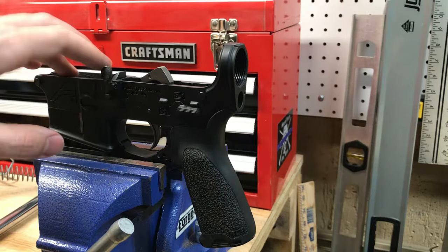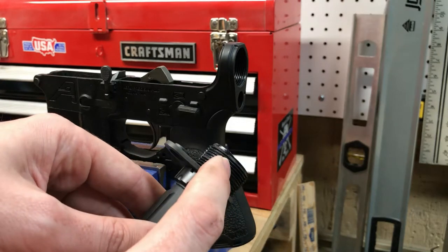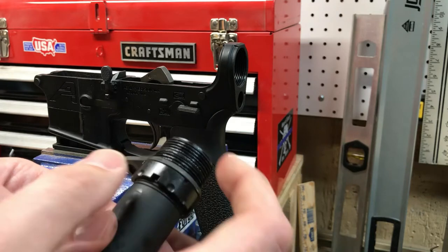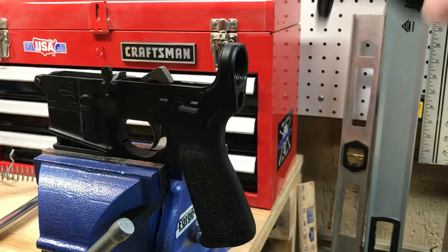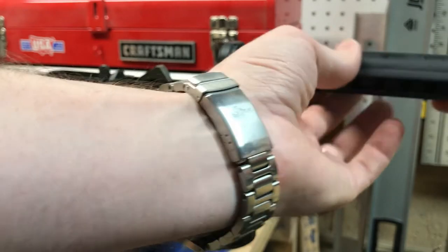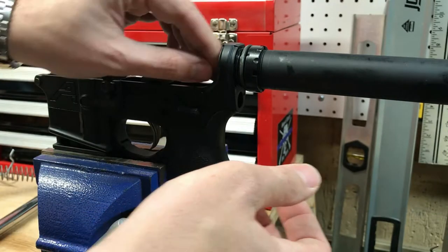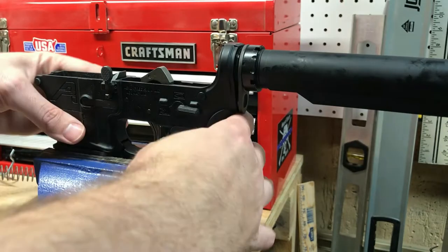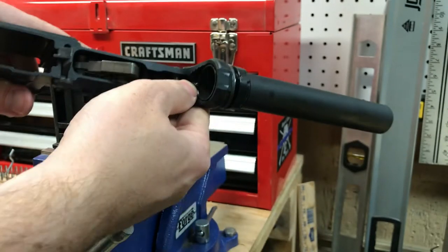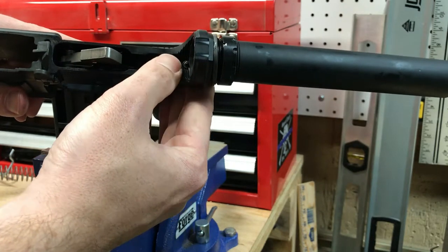We've installed one of the lower receiver blocks off-camera to hold the lower receiver in place. We've applied Aeroshell 64 grease on the threads so the castle nut and lower receiver both benefit from it as it goes on. We've got our castle nut behind the end plate and we'll start threading this in loosely. We'll stop once we're close to where the detent hole will be — we don't want that covered up — then we'll get the spring and detent back in and do that last rotation.